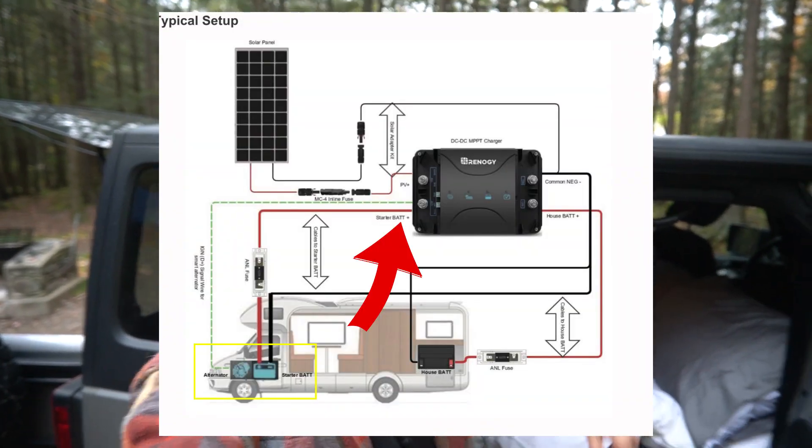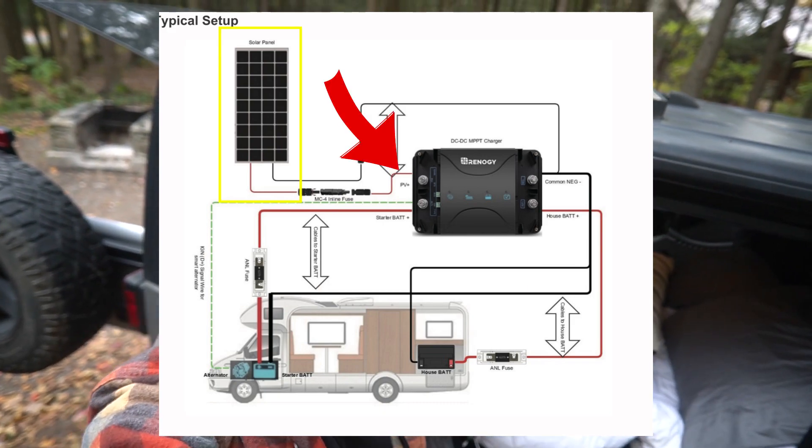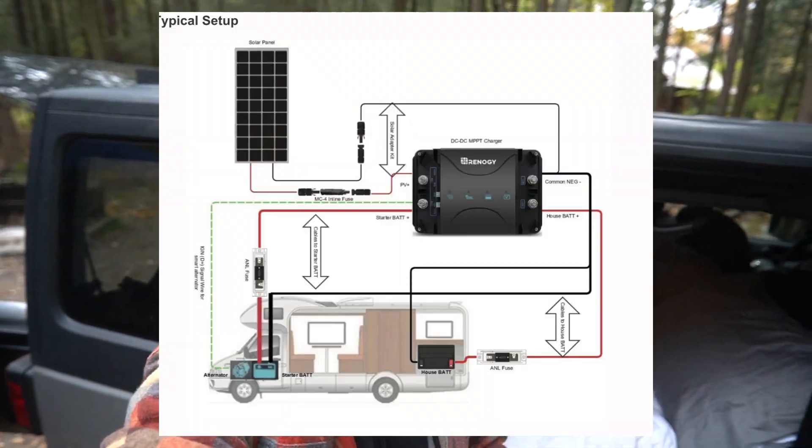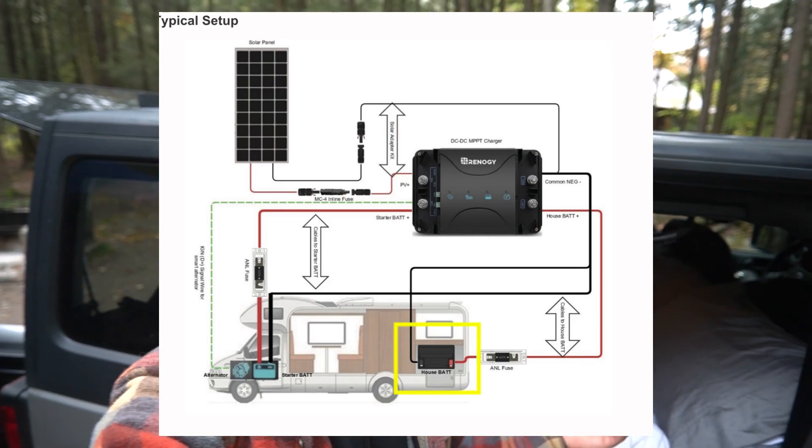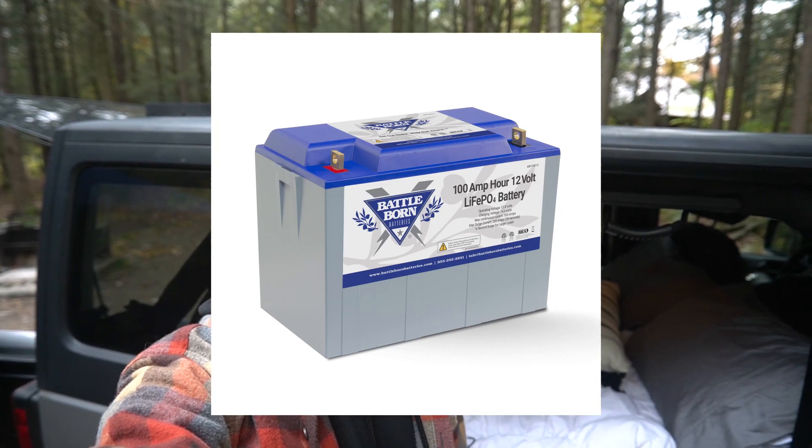When the alternator is charging the car battery while driving, as long as the car battery is full, it runs to the DC-to-DC charger and charges the house battery as well — so when I'm driving, I'm also charging. We've got wires from the car battery and from the solar panels, and everything interlinks at the DC-to-DC charger. For the battery, I went with a 100 amp-hour Battle Born battery. To me it was the best choice for long-term use, and between the car charging and the solar, the battery is almost always full.